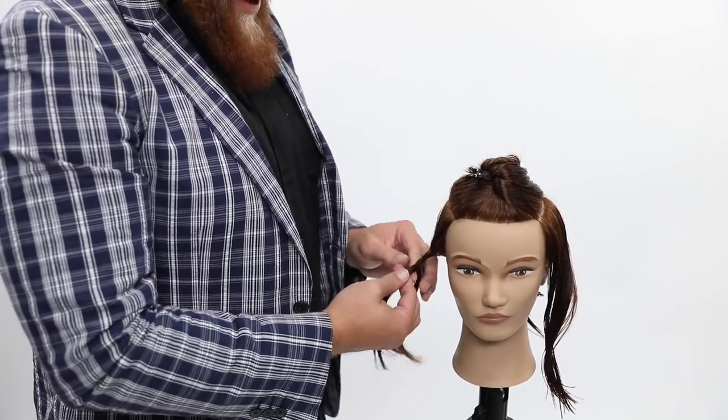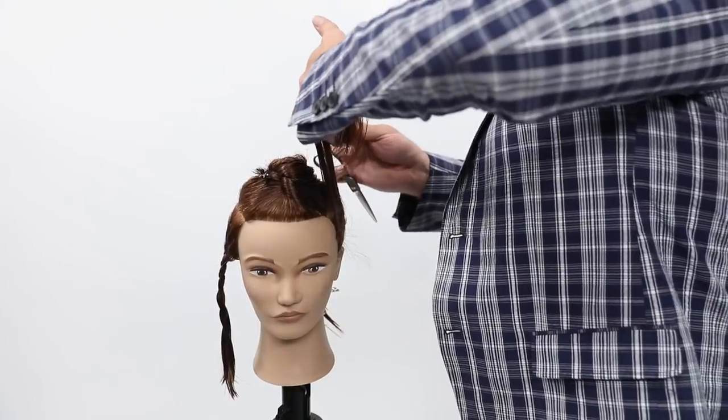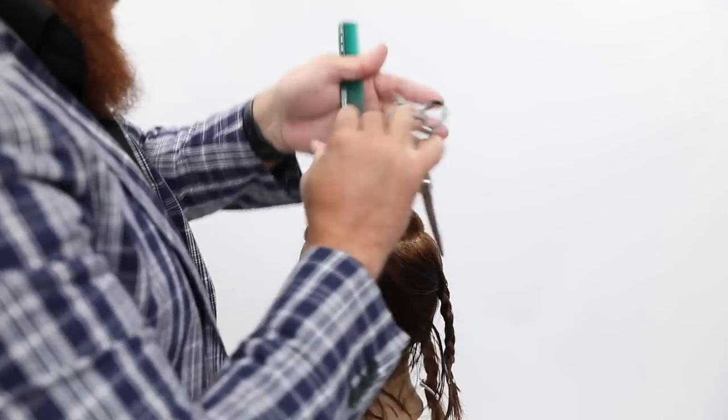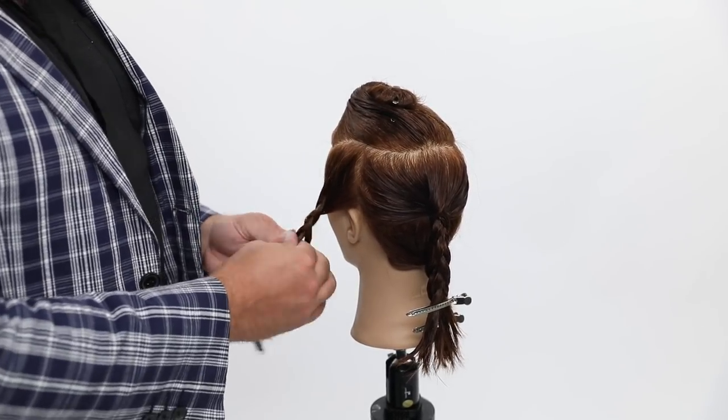I'm then going to braid that hair out of the way. I use a braid because that secures it a lot safer than just a clip — it's like safe hair cutting. Cut the other side and then braid. I like to use precautionary tactics.